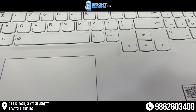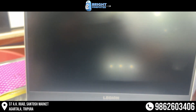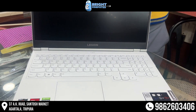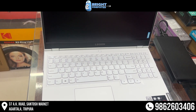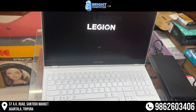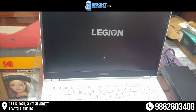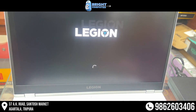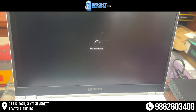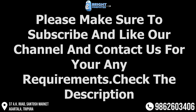C'MON! Our happy customer. Thank you so much for watching. Please make sure to subscribe and like our channel, and contact us for any of your requirements. Check the description.